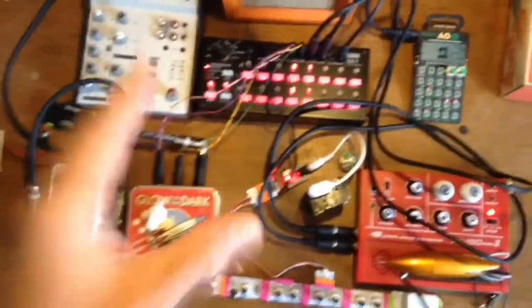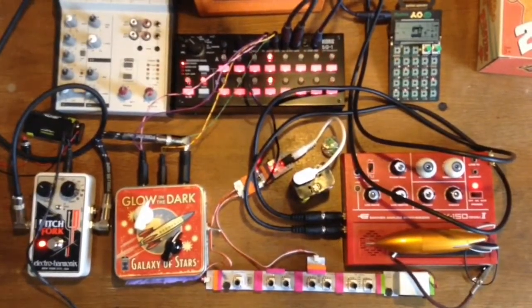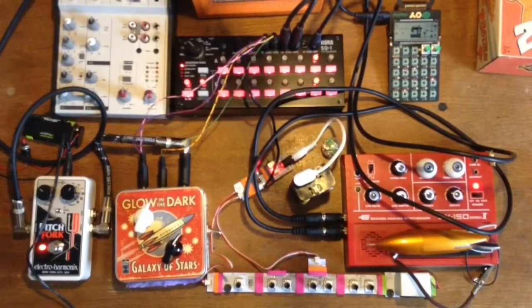It's all got to be linked into this mini mixer. The question is, I'm beginning to wonder how the hell am I going to gig with this anyway. Modular system on the cheap.